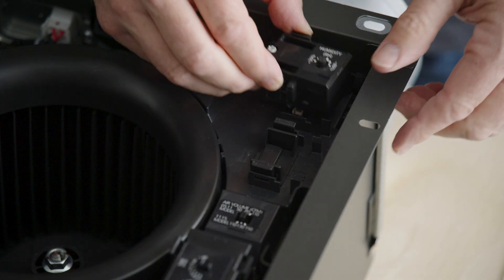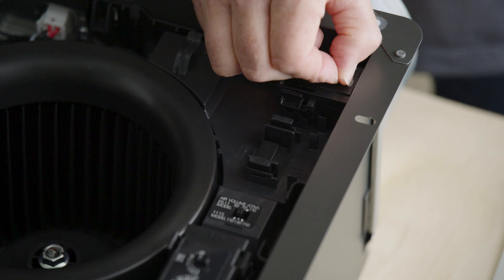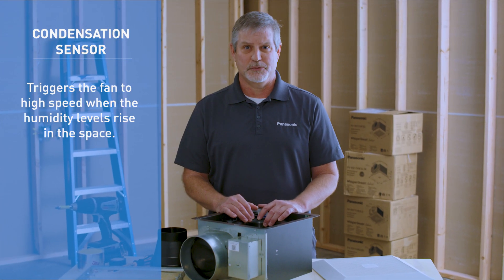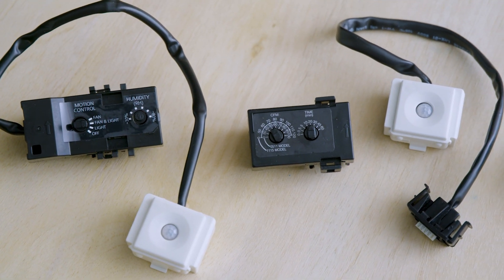The condensation sensor can also be plugged into any available receptacle in the fan. Once installed, the module will monitor the temperature and humidity and trigger the fan to high speed when the humidity levels rise in the space. All modules are compatible with each other, so feel free to create the fan you need.